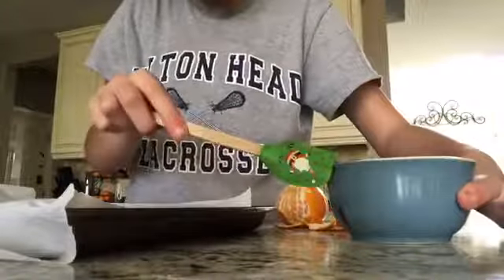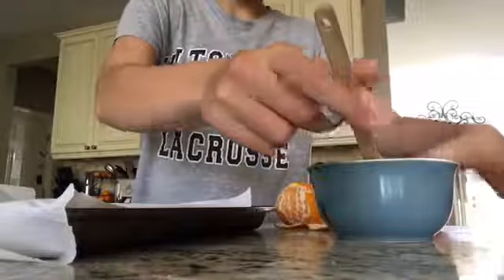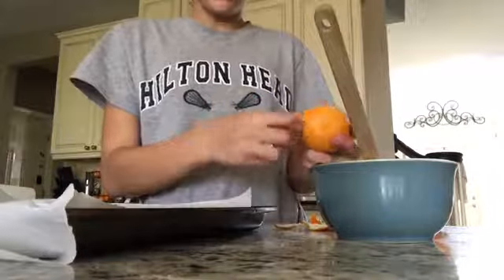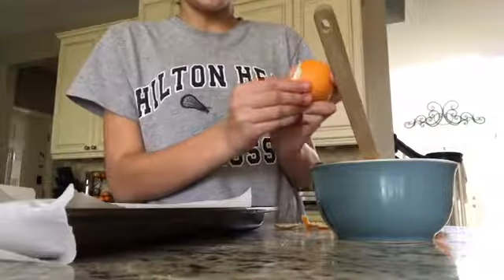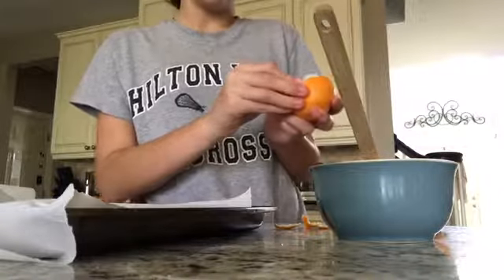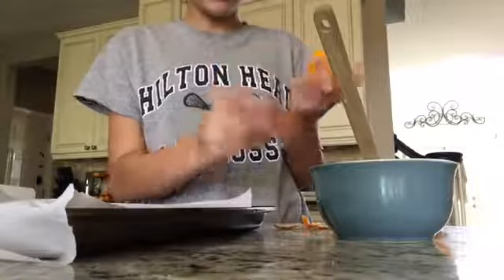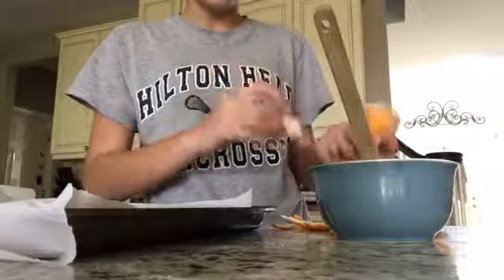And then we're just going to mix it up until it's soft. Then we're going to peel our clementines or cuties - doesn't really matter, whichever your kids like, and whatever kind of chocolate your kids like or friends and family. We're just going to keep on peeling, and then we can put these in the freezer and let them sit overnight.